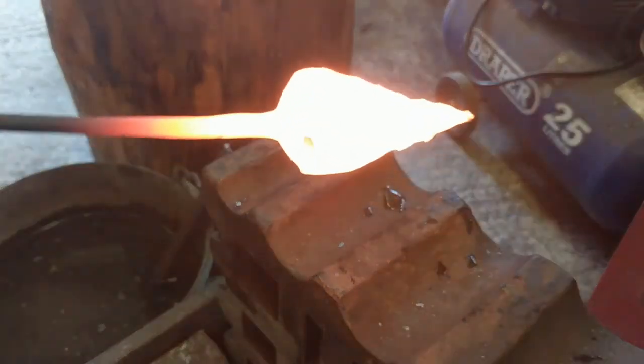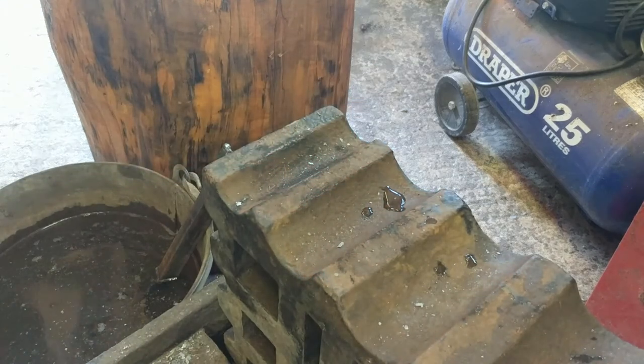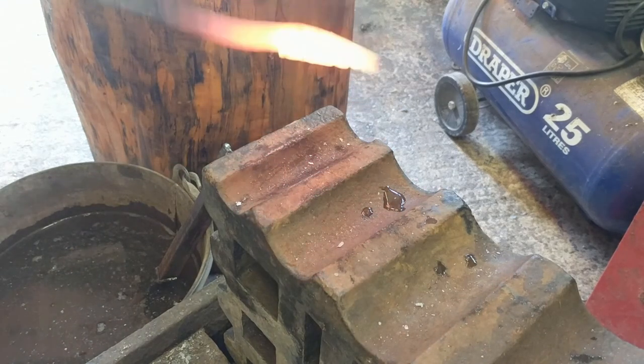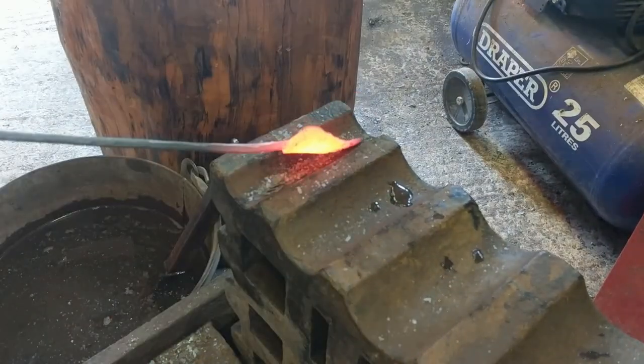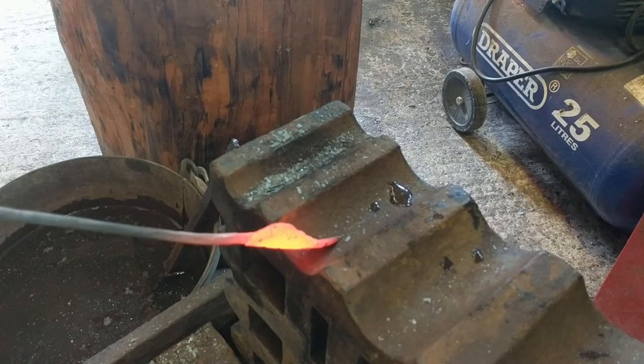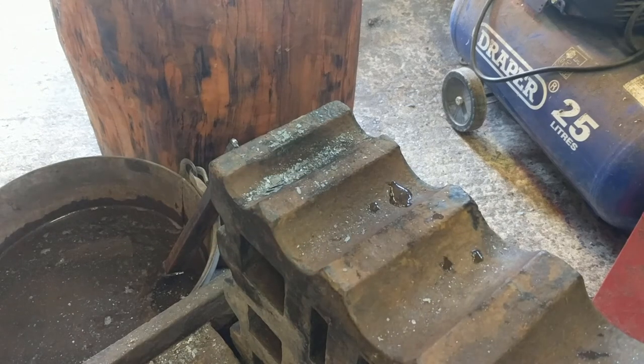I've got all the decoration in there. I'm going to start putting the crease in the curve. I should bend that tip round a little bit more, and that should be right.